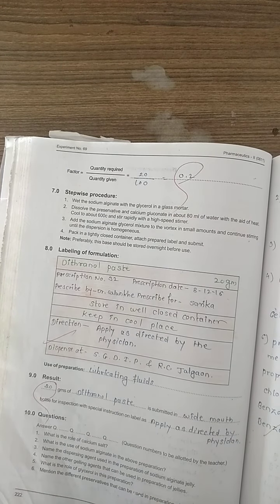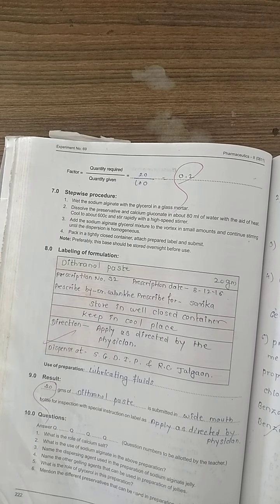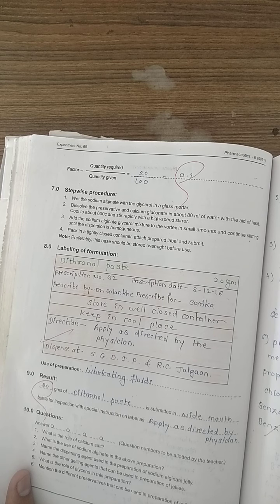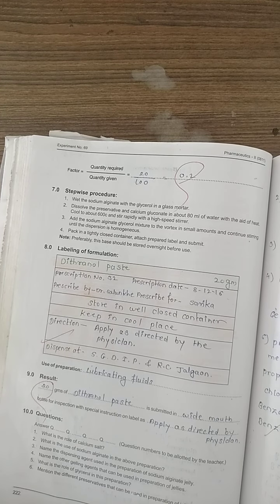Experiment number 69 — here you have to write jelly. This is a printing mistake in the manual so correct it. The jelly is used for its demulcent action, local anesthetic properties, and antiseptic properties. Result: 20 grams of jelly is submitted in a wide-mouthed bottle for inspection with special instruction on label as applied as directed by physician. Experiment number 69 ends here.